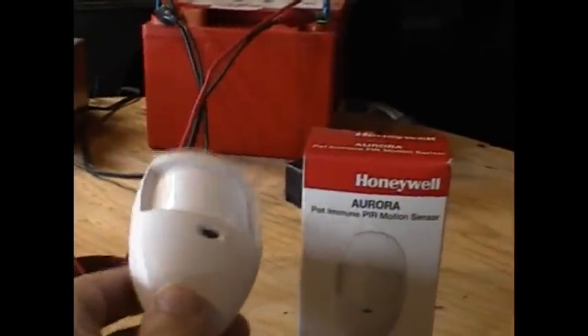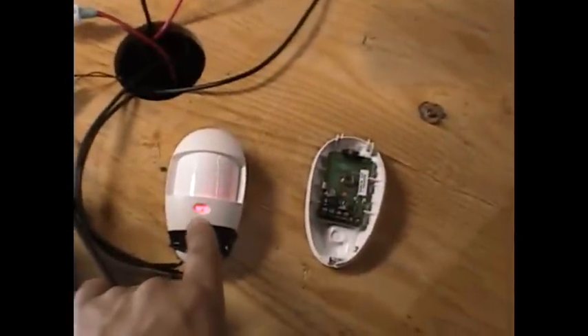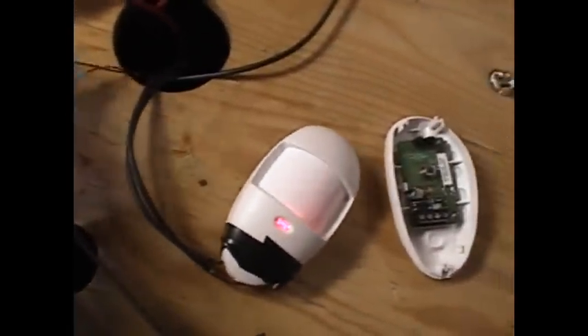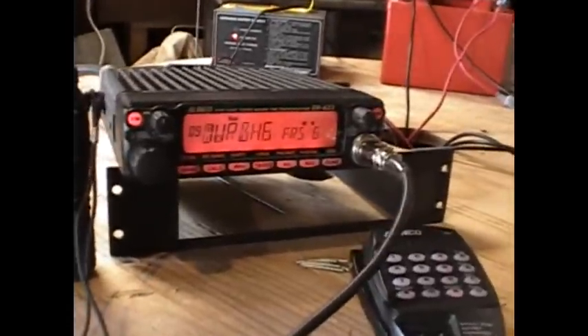I'll show you how I interface this unit with the radio. The basic setup is 12-volt battery power feeding into the motion detector through a terminal strip, and then you have two terminal lugs to activate the radio and tell it that it's been triggered.